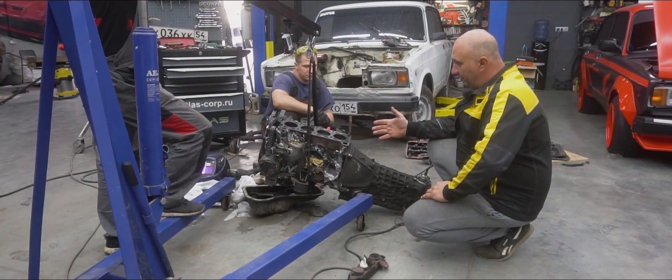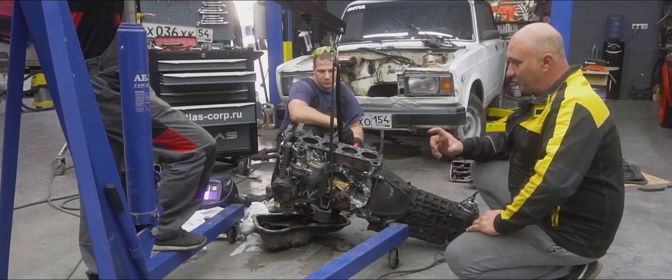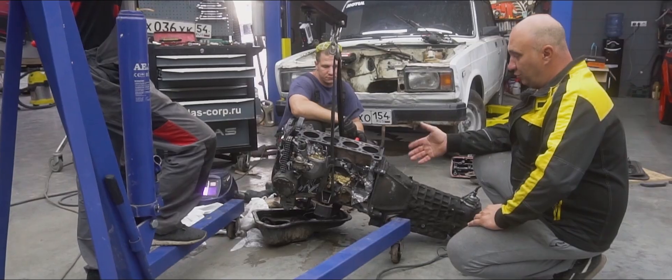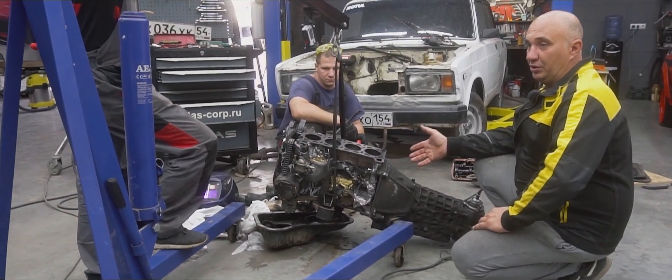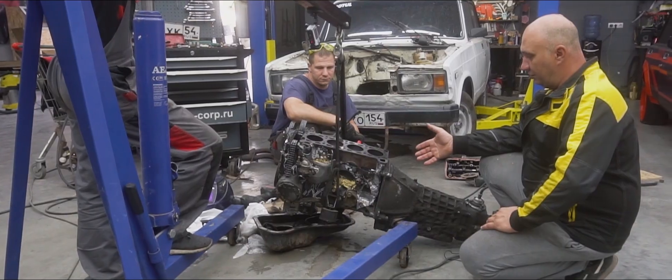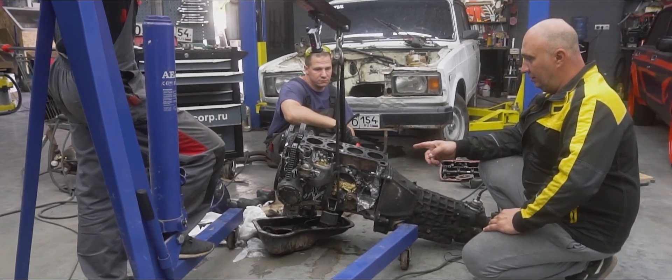All right, we've slapped the engine back together. We cut out a piece of each rod and welded in a spring instead. The pistons are inside. We've also attached the lower caps to secure the rods to the crankshaft. It's all looking very good. We've yet to attach the sump and the cylinder head.